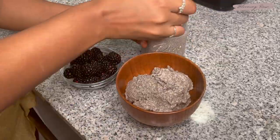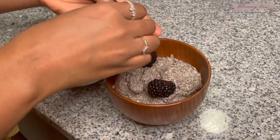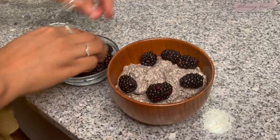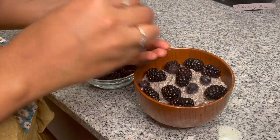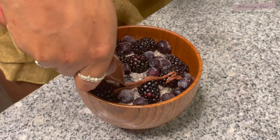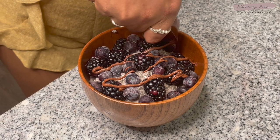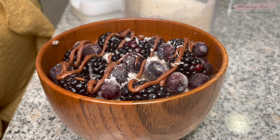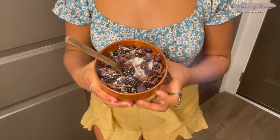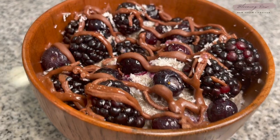Then I'm going to add my chia seed pudding into a bowl and add on some toppings. I decided to add some blackberries, some frozen blueberries, as well as a raw creamy cacao sauce from Artesana Organics — it's so sweet and chocolatey and absolutely delicious. I also decided to add some shredded coconut flakes on top as well. And voila, our third and final recipe is complete.